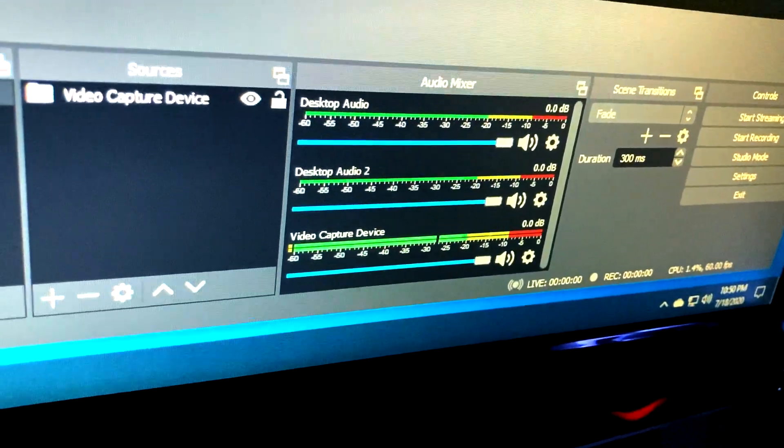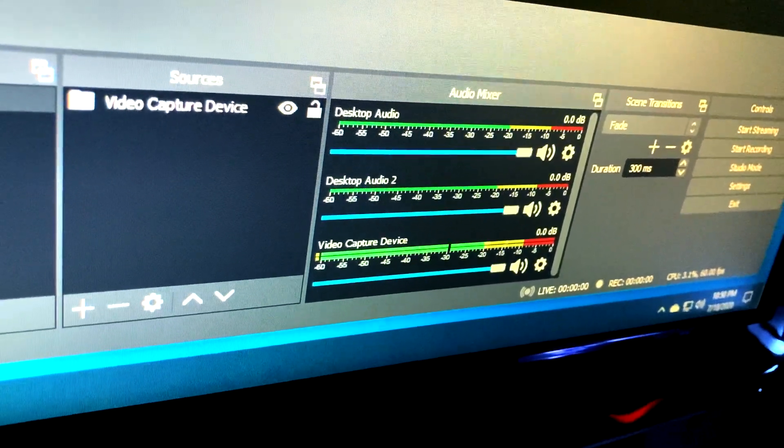And here you can see there's a lot of cables, so obviously I'm going to have to do some cable management there. I also checked the audio — it seems like the audio is working fine. So it's very simple. As you can see here, as long as you have the cables and the splitter, it just works.